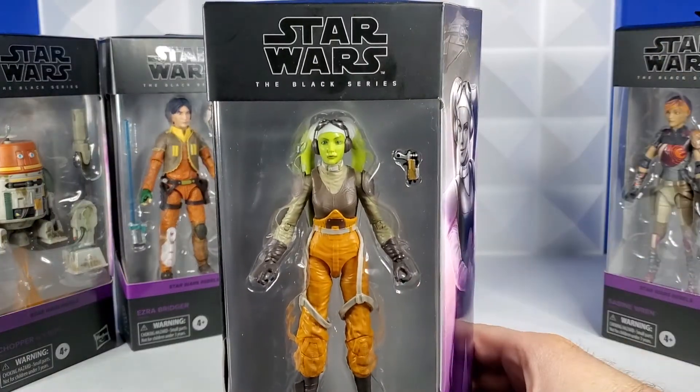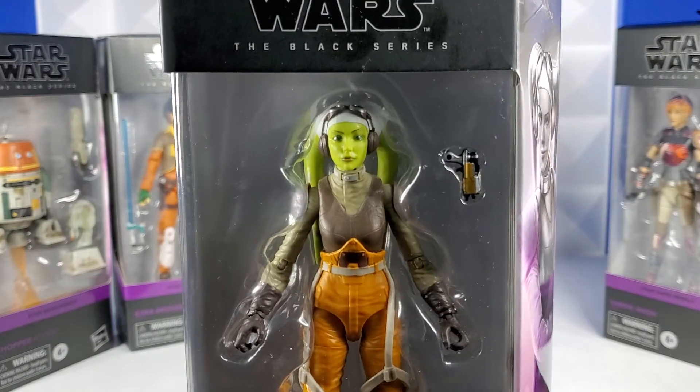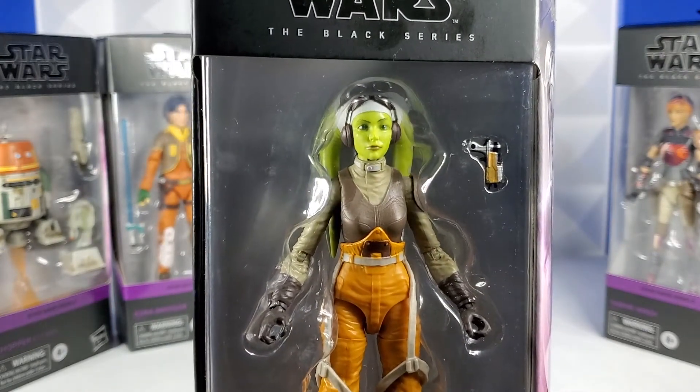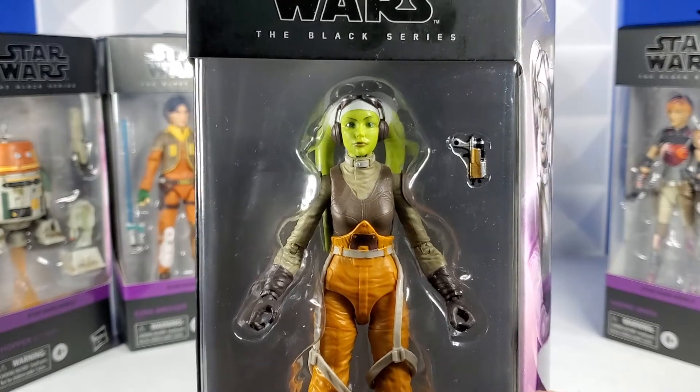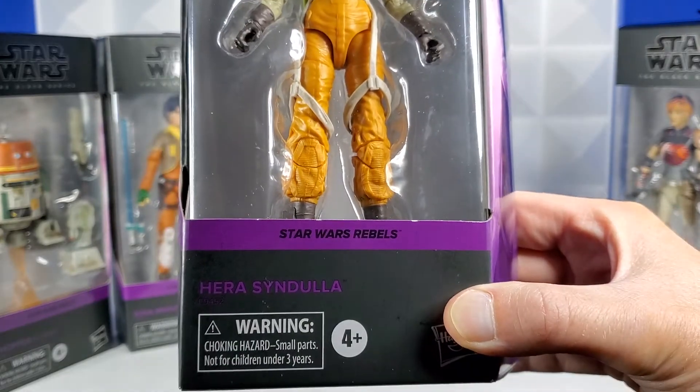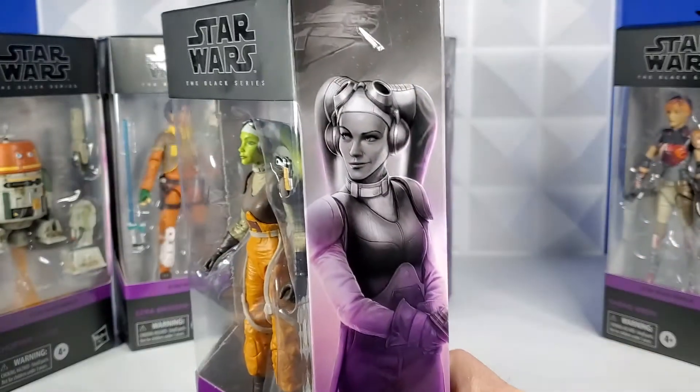Hera Syndulla. Her photoreal face is phenomenal. My daughter had the original sculpt and we put them side by side — it is a major, major upgrade. It's pretty sweet, although the body looks to be the same. And then you have Star Wars Rebels, Hera Syndulla.